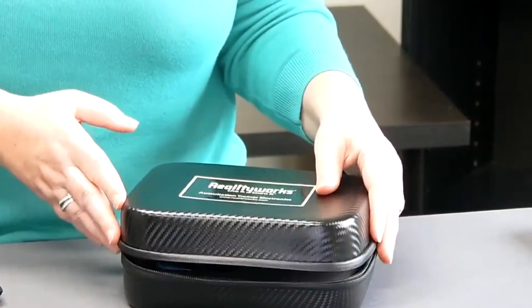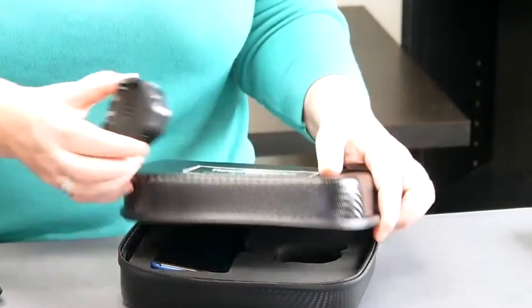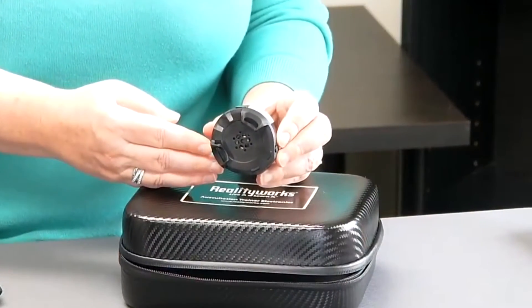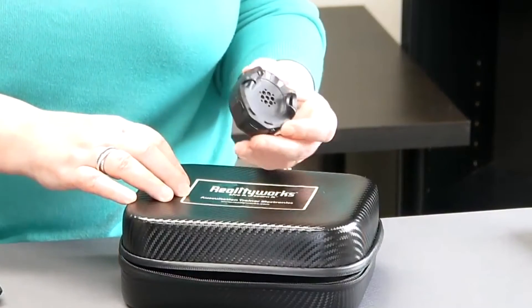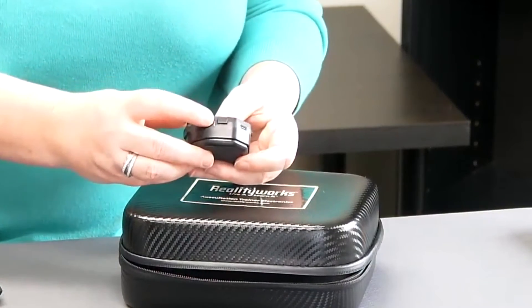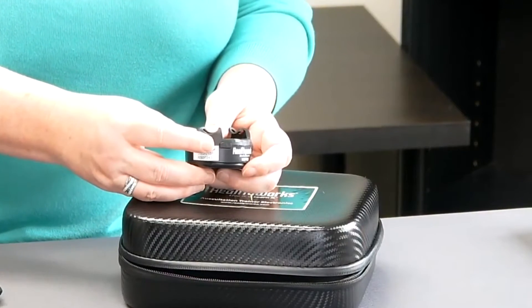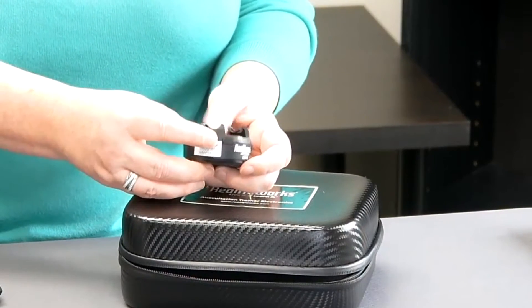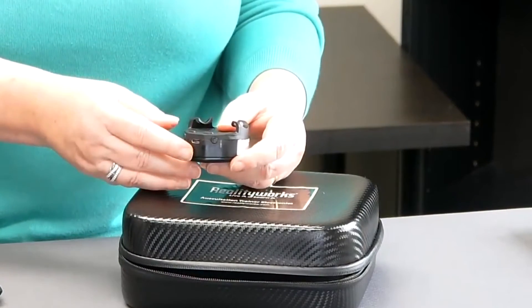The auscultation trainer comes with a reality scope and a smart device. The reality scope is a Bluetooth attachment that fits on any stethoscope that you already have. There's a power button, an audio boost button if you'd like to make the sounds louder, and a Bluetooth connection that links the reality scope with the provided tablet.